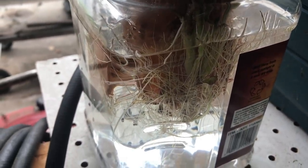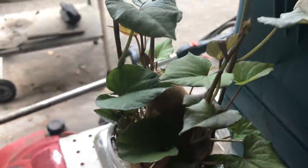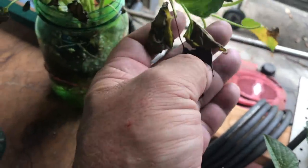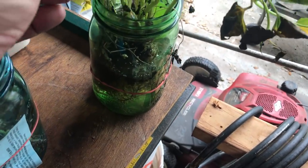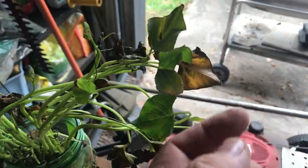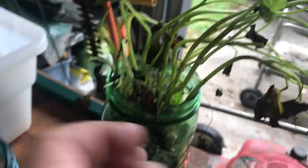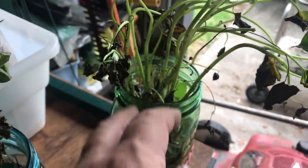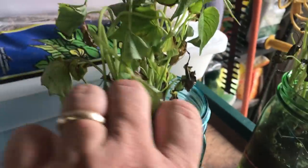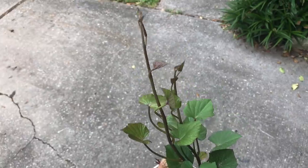I also ordered some sweet potato slips from Gurney's, and it took seven days for these sad-looking things to arrive. Seven days in a box in the heat — some arrived looking kind of dead. I put them in water and I'm hopeful they'll survive. They've perked up a lot since yesterday, but clearly some will die off. We'll get enough out of there though. You can see new shoots coming on; we'll grow these out until they're nice and healthy and plant them. I got an O'Henry, which is a white variety, and a Murasaki, which is a purple one. The slips are doing well sitting in my garage.